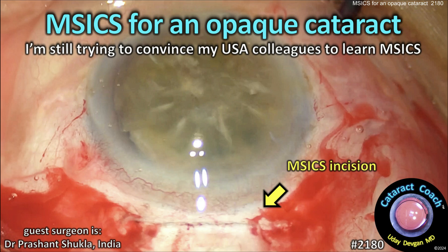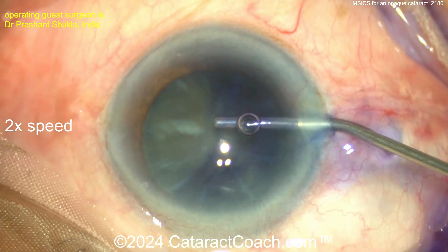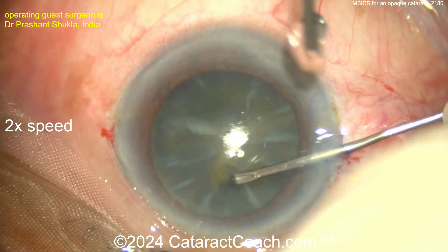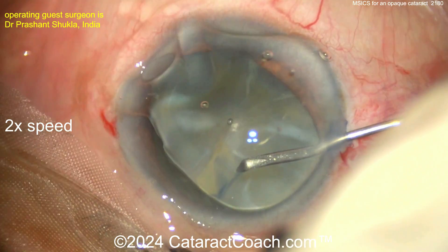From cataractcoach.com, this is MSICS for an opaque cataract. I'm still trying to convince my USA colleagues to learn MSICS, so here you go — a very opaque lens. Some trypan blue dye went in, and now using a cystotome to create a rhexis.